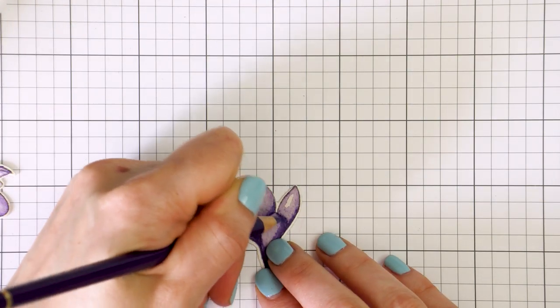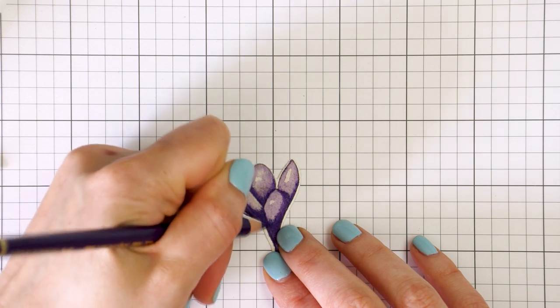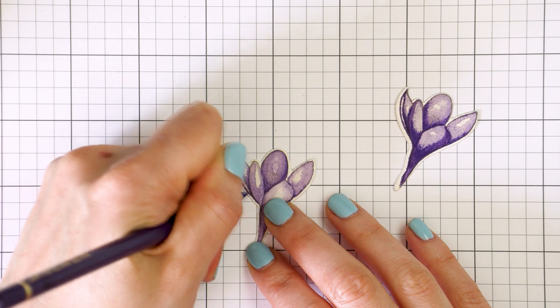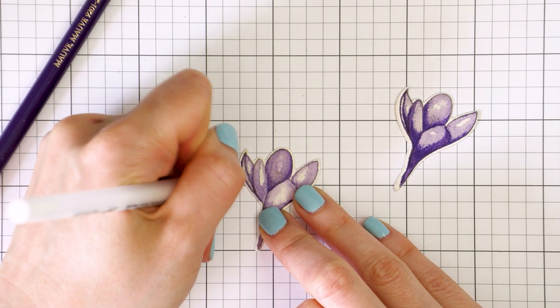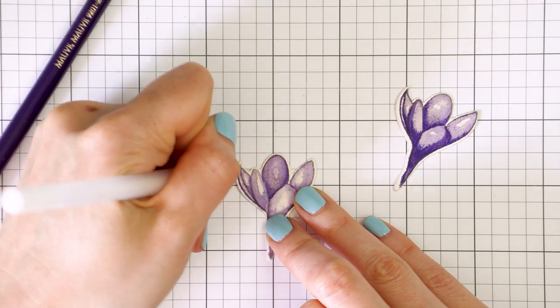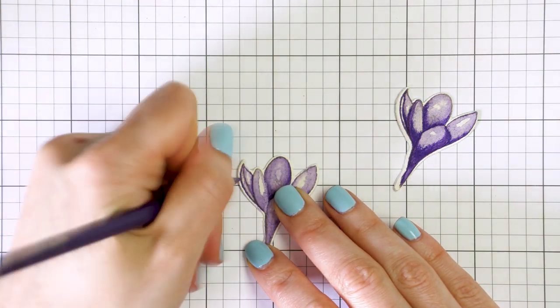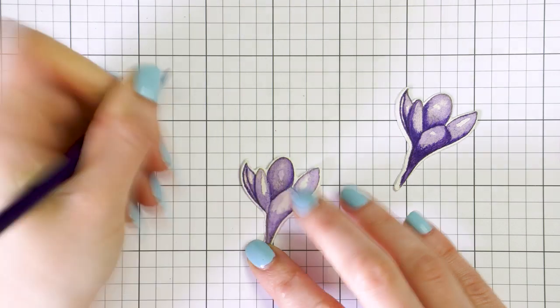I used my Polychromos pencils to add details to the crocuses. The crocuses were colored using Imperial Purple Daniel Smith watercolor and I used mauve pencil number 249 Polychromos from Faber-Castell.